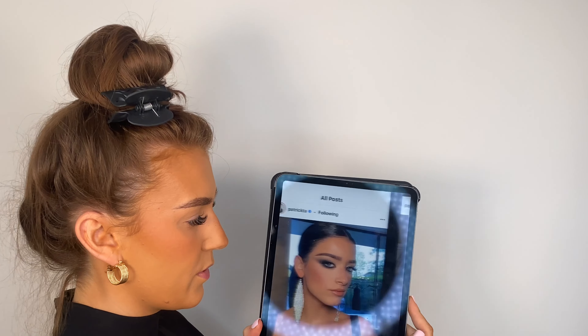Sorry, can we just ignore the state of my hair? It's going to be like this throughout the whole video, but at the end I'm going to transform it. So let's just pretend I've got bouncy blow-dry or really sleek straight hair. I really want to do this Dixie D'Amelio and Patrick Tar sort of look, so I'm going to set up the reference photo on my iPad.